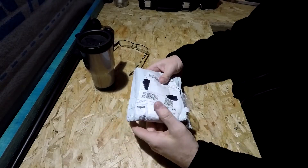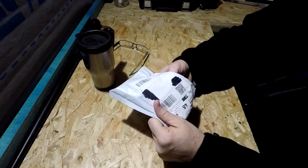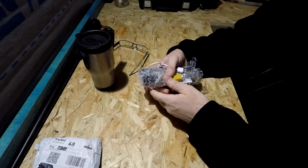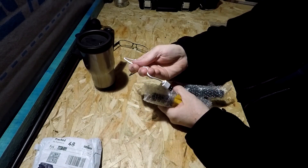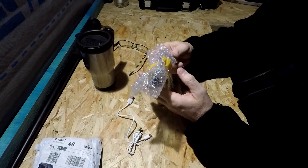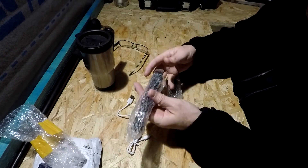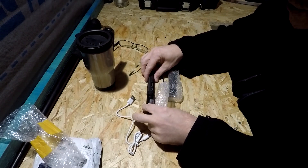I've obviously already undone this package, and the reason being I just wanted to charge up the items in question. As you can see it's something which is connected via USB — and you're thinking, 'Oh, the caveman's got another torch.' Well, yes and no. They are torches after a fashion, but they're actually lasers.